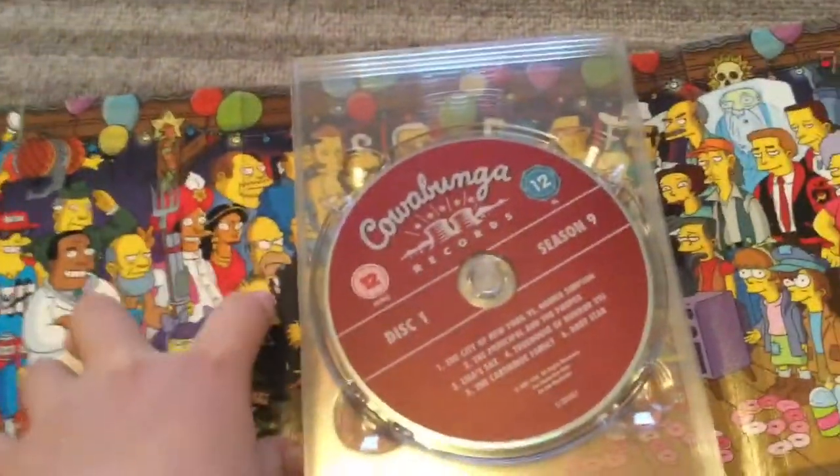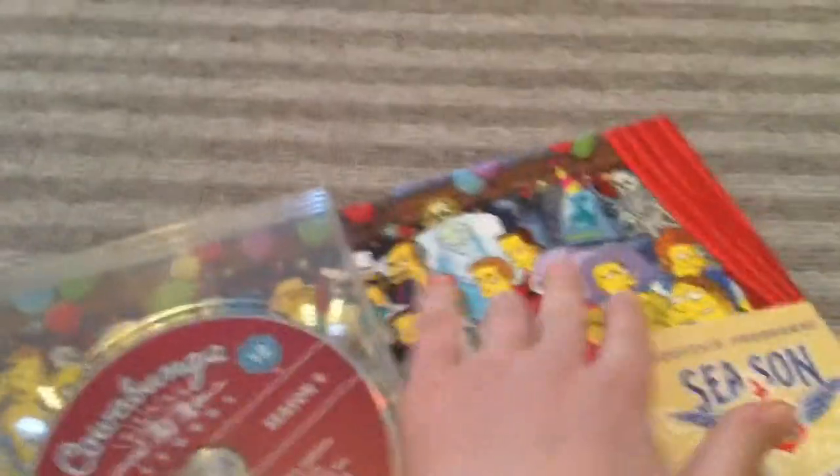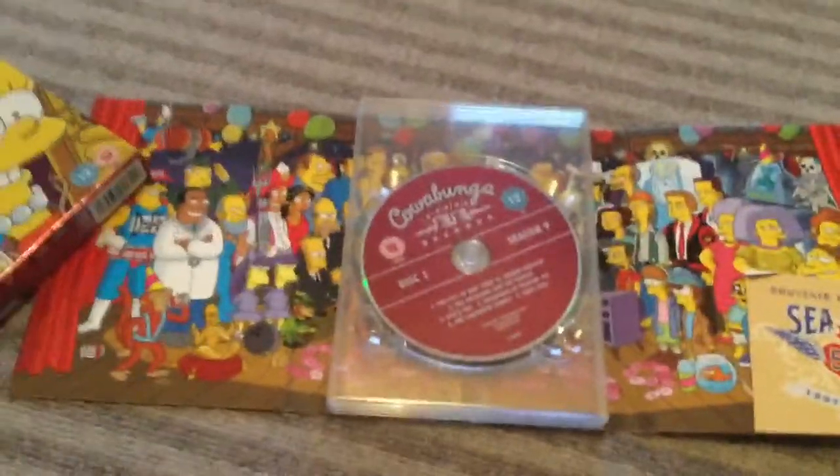And in the back you have most of The Simpsons characters. You have the Tracy Ullman original sketches. And then you have Patty and Selma, you can see there, and just the whole general cast of The Simpsons.